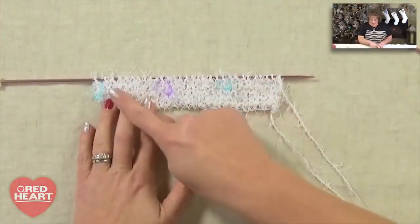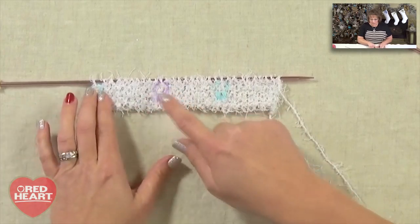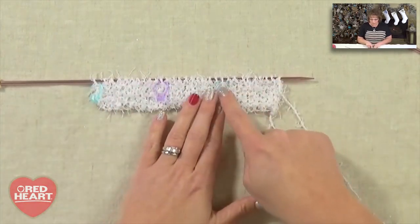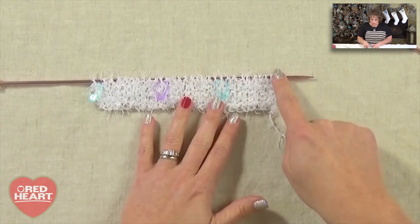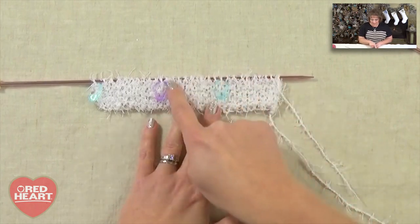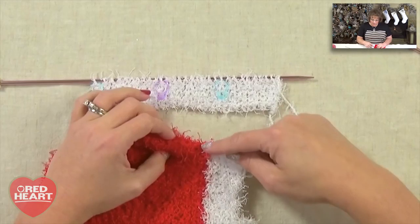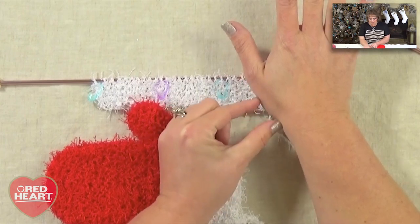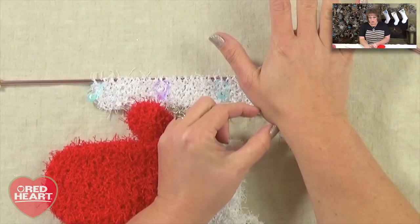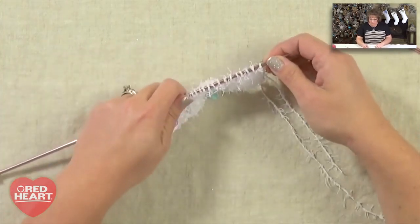You have your cuff complete, and it's time to work the lower hand of the mitten. You can see I have my 30 stitches and I've done my inch and a half. I've marked every 10th stitch just to make it easier as I'm showing you. We're going to put a knit front and back in each marked stitch. The next part of the instructions say we're going to knit nine stitches, knit front and back, knit nine stitches, knit front and back, knit nine stitches, knit front and back — we're increasing this section because the hand needs a little extra width.